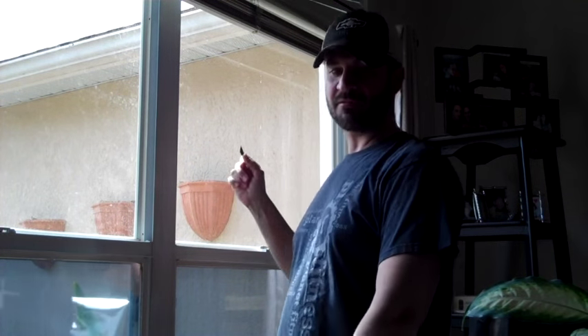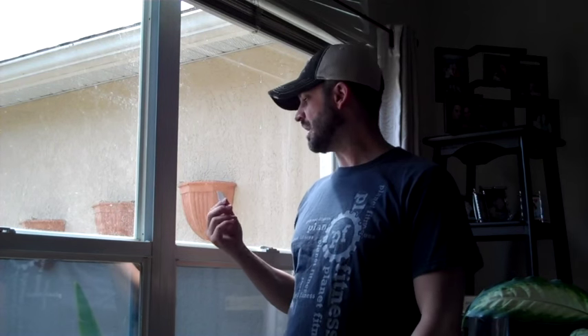Alright guys, today what I'm going to be showing you how to do is put some window tint on the south-facing windows of your house so that it reflects the sunlight back out. That way you don't have this room in your house getting all hot, and it's going to reduce your electricity bills and all those good things.